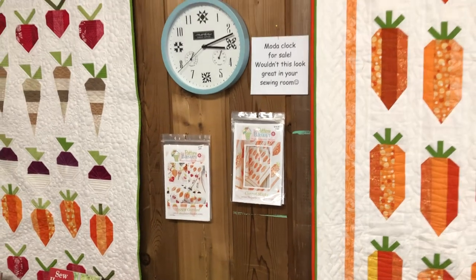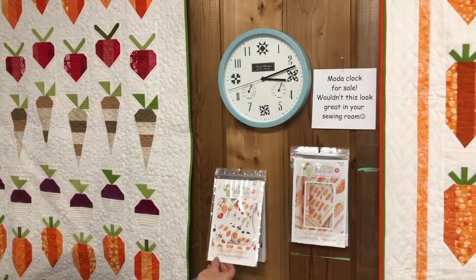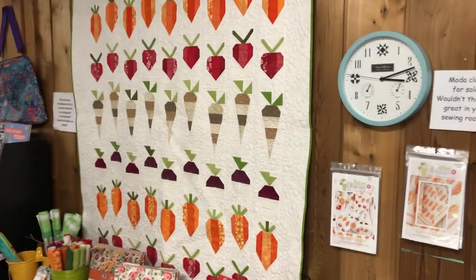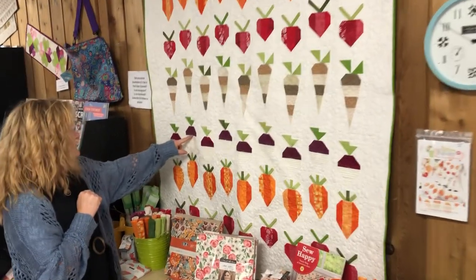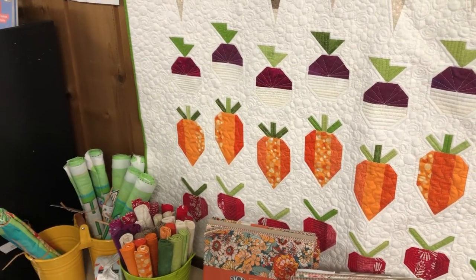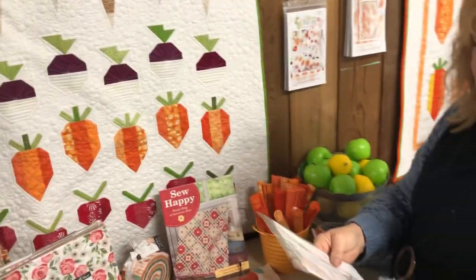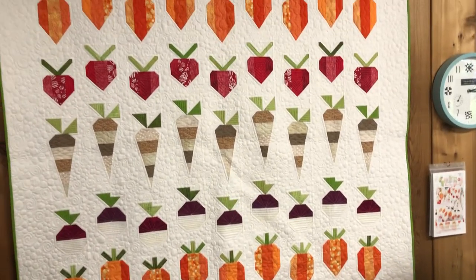Molotov clock — got a battery in it to show you how nice it works. And then the other one is the Pattern Basket Veggie Garden that Deb did. So we have turnips and carrots. I thought they were radishes, but they are actually parsnips, turnips, and turnips.